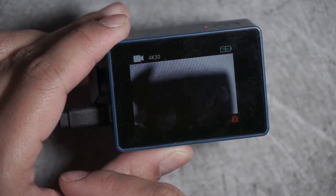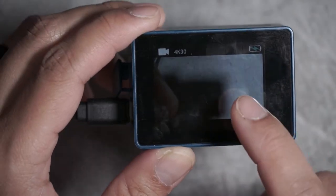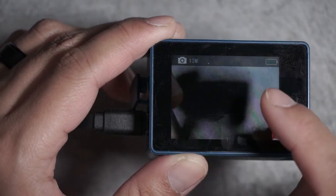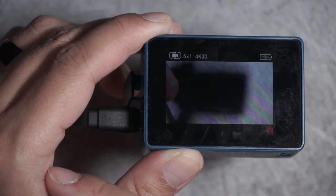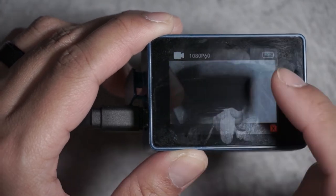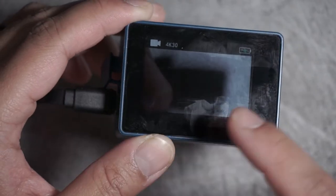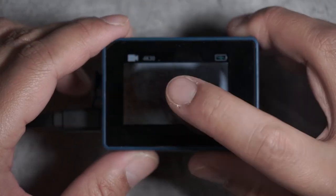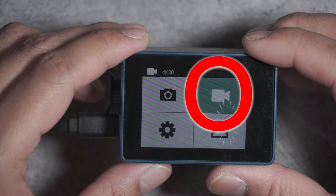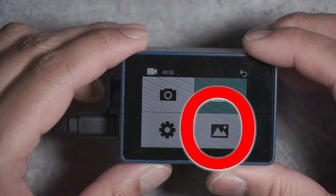Just like another action camera I know, you swipe right and left to go through the different modes: video, burst photo mode, single photo mode, looping video mode, and then another video setting which in this instance is 1080p at 60 frames per second. To access the different settings of the camera you just tap on the screen, where you can change your photo settings, video settings, and on this side you can replay videos that you've taken.